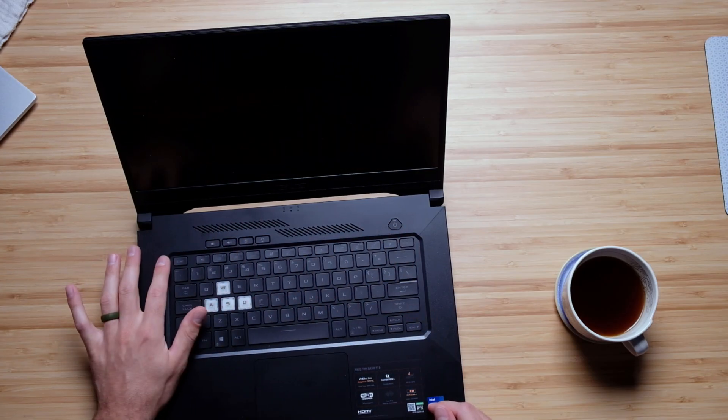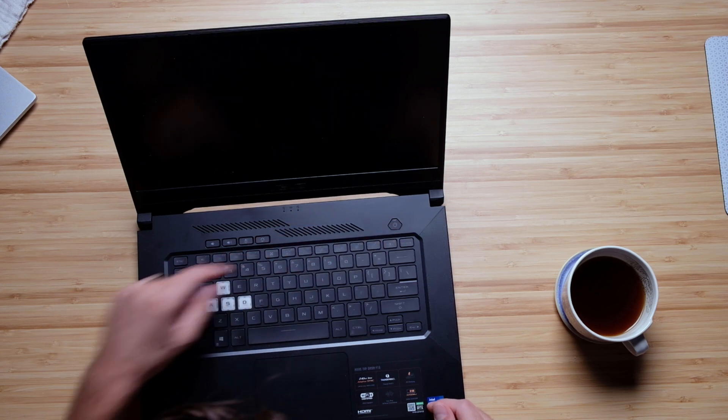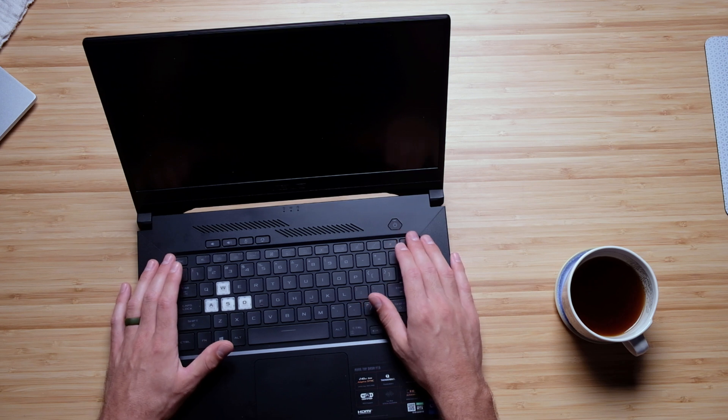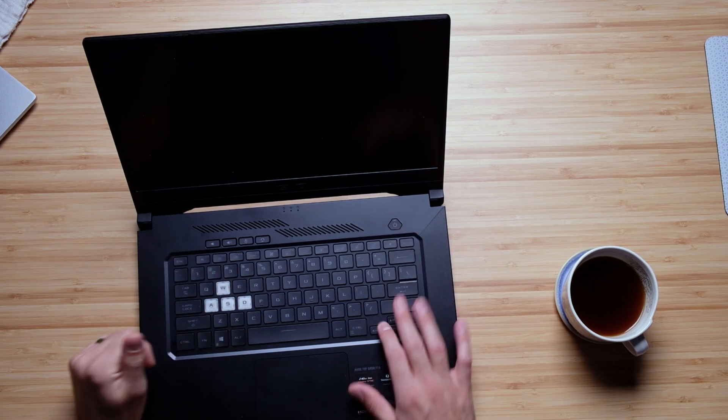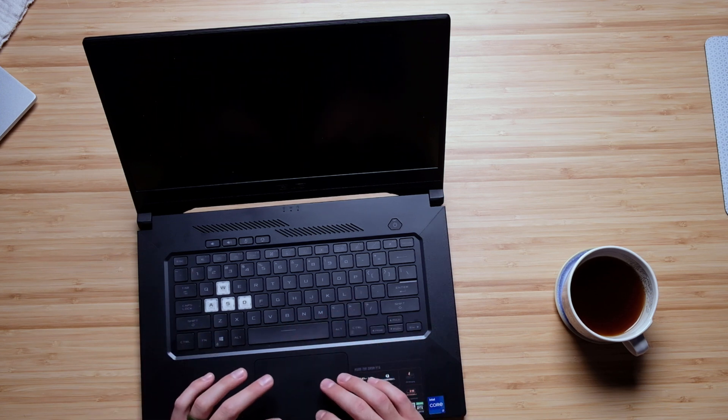There are a number of great function keys on the top of the keyboard deck — you can control your keyboard backlighting, your fan speed, and put it into airplane mode or sleep mode. There's a full shift key, arrow keys, a good space bar, and a rather small trackpad. It is nice though — it's very responsive with good click and touch sensitivity, but it is a little small for my preferences.